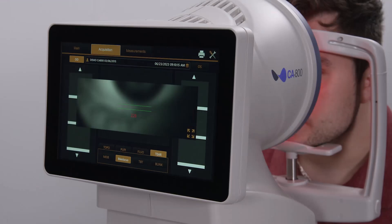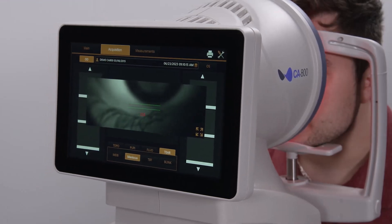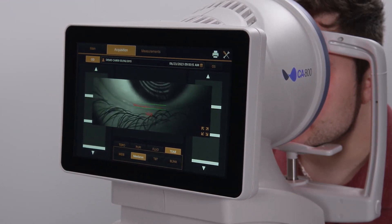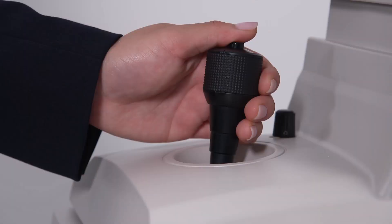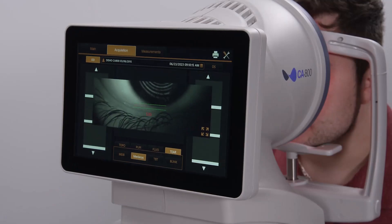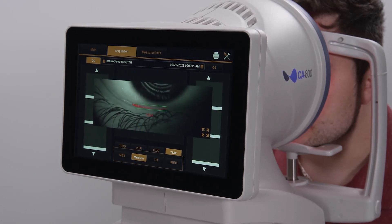Use the joystick to center the red reflection of the tear meniscus between the green lines and move slightly in and out to maximize the red signal from the tear meniscus. At this point, press the joystick button to capture the image. You may want to capture two or three images for your records.